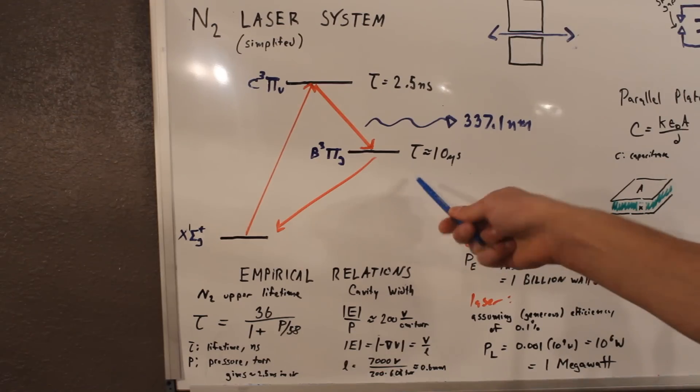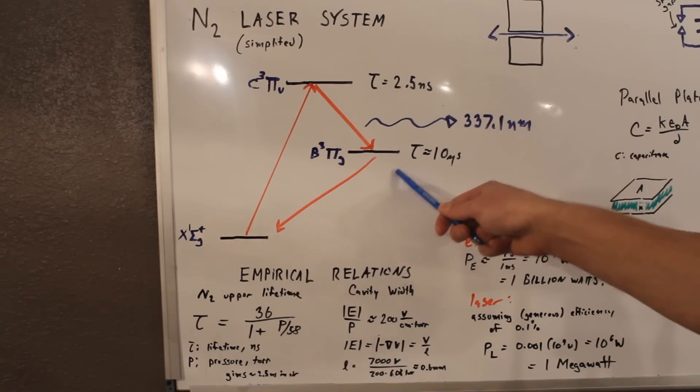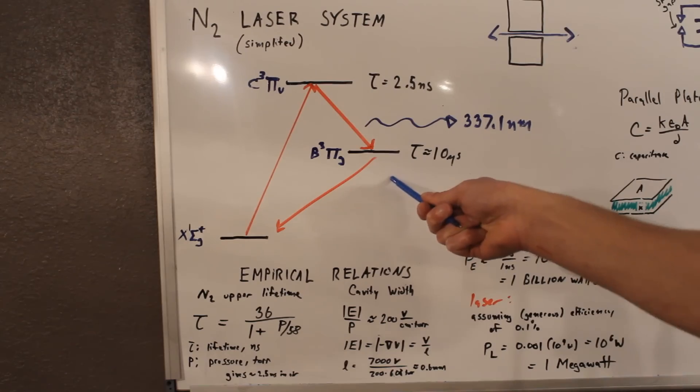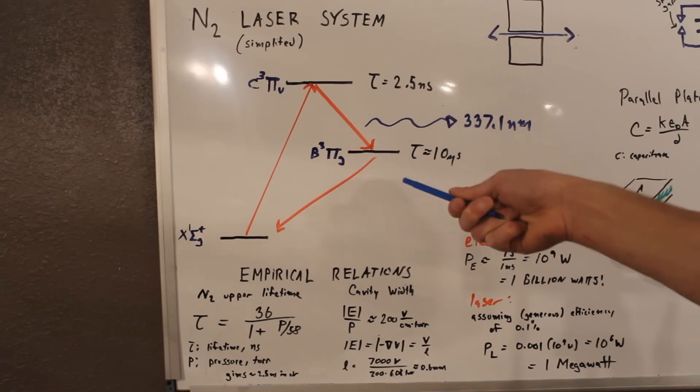Now unfortunately, the lifetime of this lower state is many, many times longer than the laser state. And it has to fall back down to the ground state before you can excite it again. And that means that because this one is so long, this prevents you from operating this in continuous mode. So you can pretty much only build this as a pulse laser.